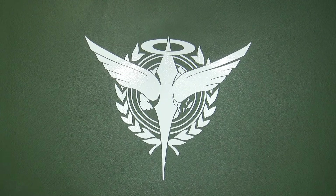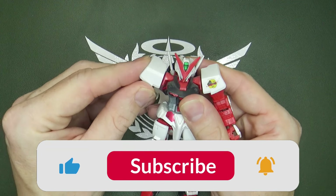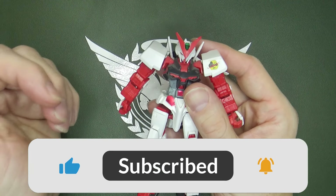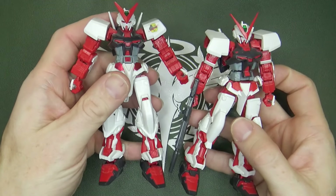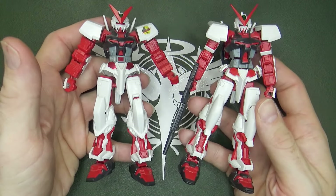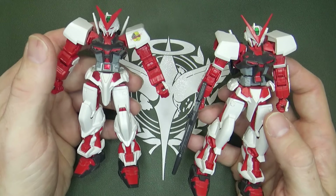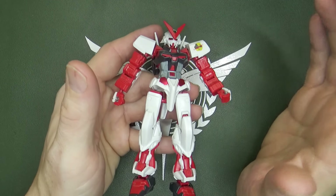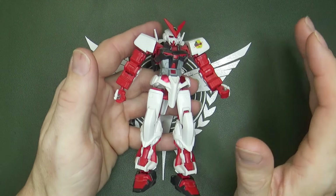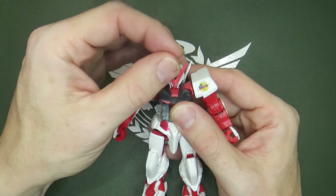Here's the first one: the Astray Red Frame. Even though it's 21 years old now, it's still a decent kit. Of course the new one blows it out of the water, even in terms of the actual design — it's taller, thinner, has way more poseability. But this one is still really good, especially if you compare it to other kits from the same time, all the other Seed kits. Especially in poseability, it does a really good job.